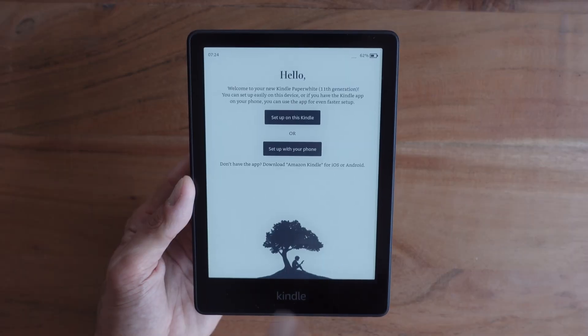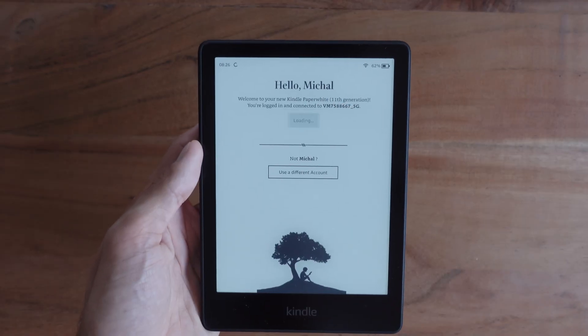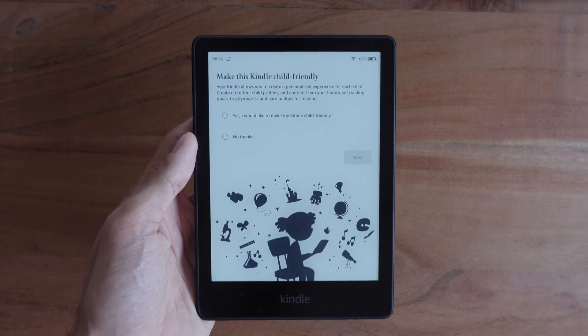If the issue persists, it's time for a hard reset, also known as a factory reset. Factory reset removes all your personal data and downloaded content, returning the device to its original factory settings. It will also de-register your device from your Amazon account, so you will need to re-log in and re-register once the process is finished.